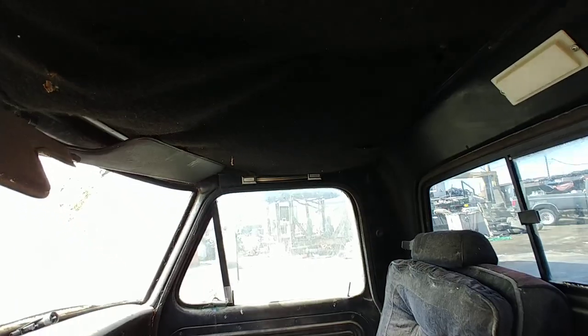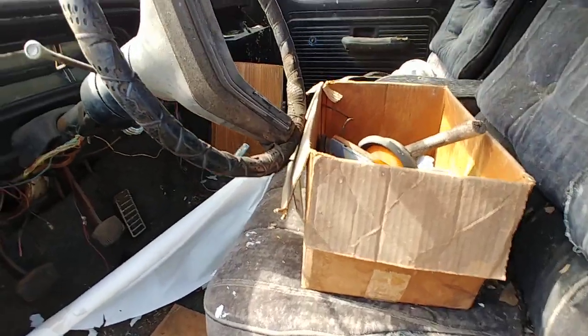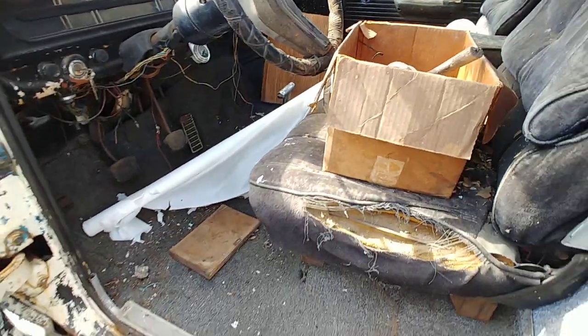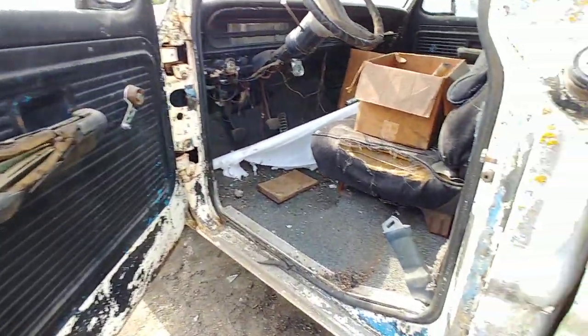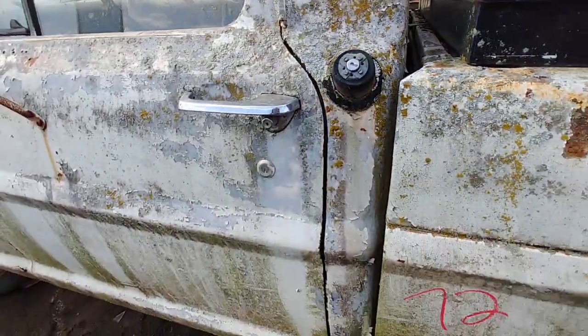We have the custom — these handles up here look kind of custom too. There's another one here. What is this, Lincoln? That's tilt too — tilt column. Door closes good though.